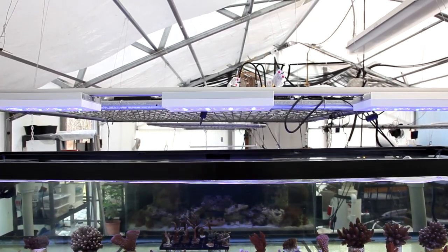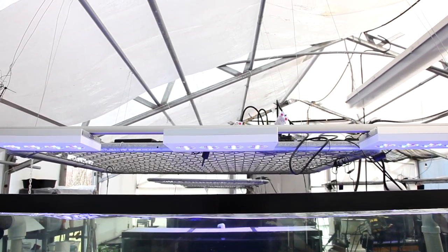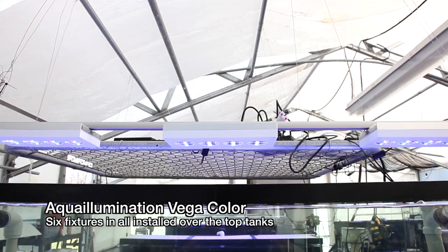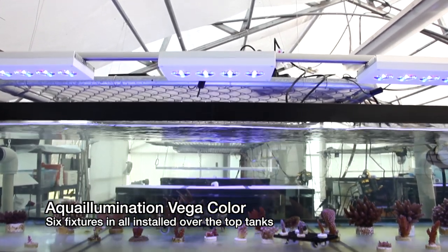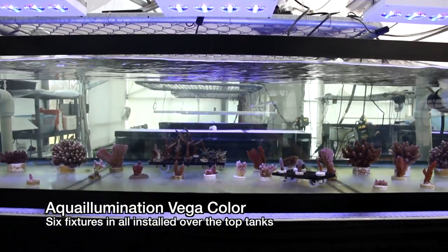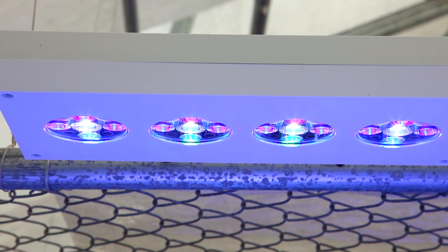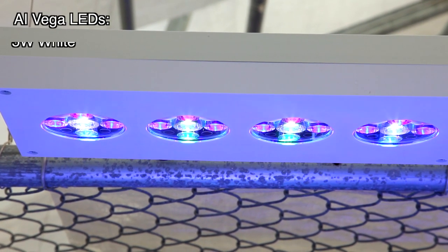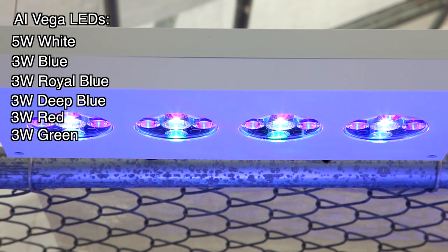The AI Vega is a new 95 watt LED fixture that is more powerful than the previous Sol models and sports a slimmer profile. The Vegas come in two models: blue and color. These are the color version and have red and green LEDs in addition to the three types of blue and the 5 watt white. The blue version has royal blue LEDs that replace the red and green.